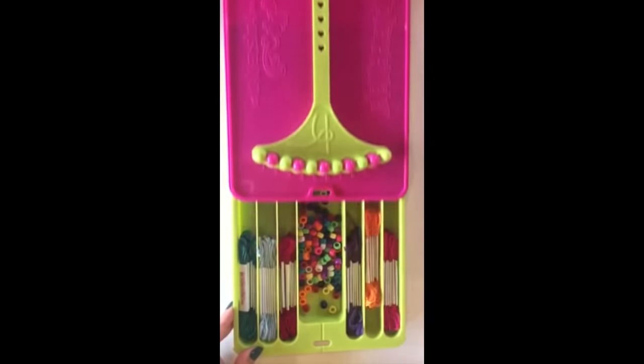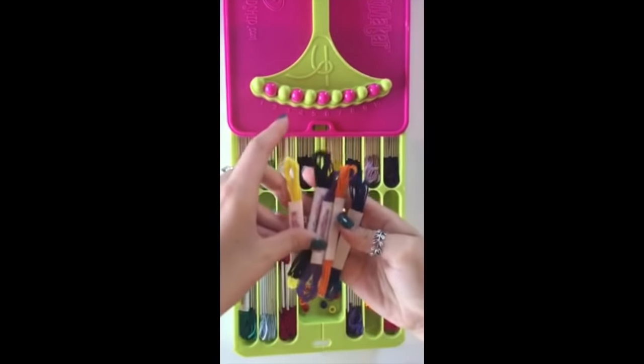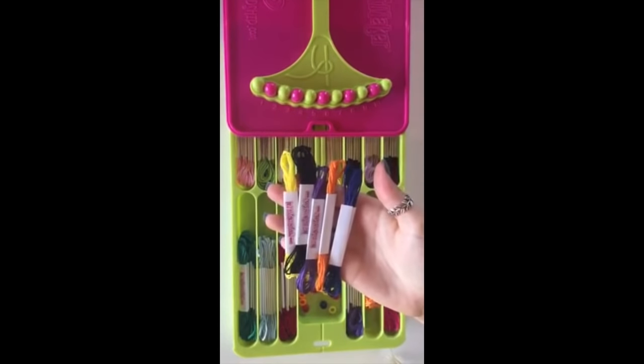Next, slide open your friendship racer maker and pick out your five favorite colors. I've already picked mine. I have yellow, black, purple, orange, and blue.